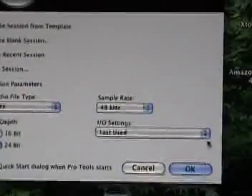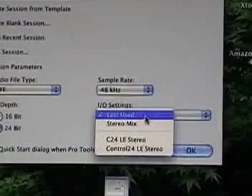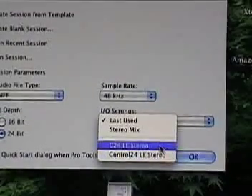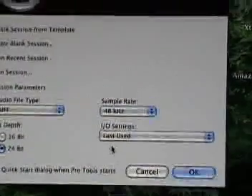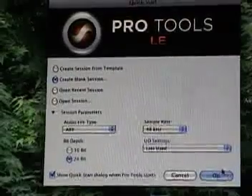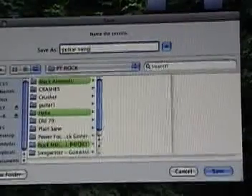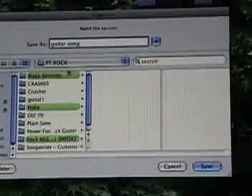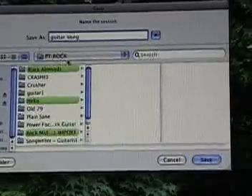Now we're going to select the IO settings to use for this session. Here we have Last Used, Stereo Mix, C24LE Stereo, and Control 24LE Stereo. The bottom two are for an automated mixing board, which we're not using today, so you don't have to worry about those. Stereo Mix will open your session with just the left and right channel. We're going to click Last Used, which opens the IO settings as we used last time. Once you click OK, it will bring you to name the session — we're going to name this Guitar Song. Choose where you want to save it, such as your desktop or Pro Tools folder, and then click Save.